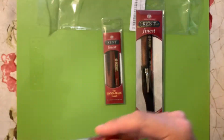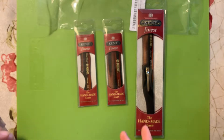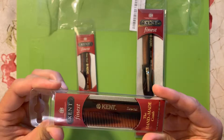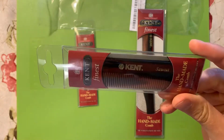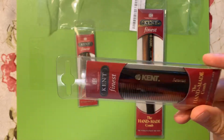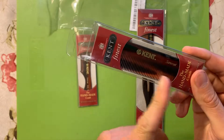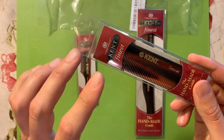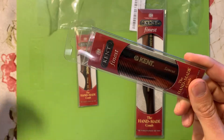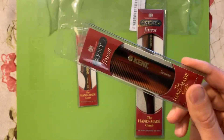Some people even use these for the eyebrows. This is basically your pocket comb — you're going to use it for your hair, beard, mustache, just about anything. High quality runs through the whole product line: they're all made of plant cellulose and all hand saw cut to provide a smooth edge with no snagging.